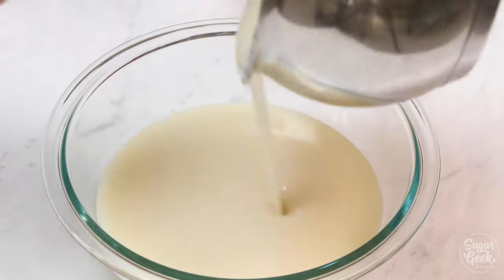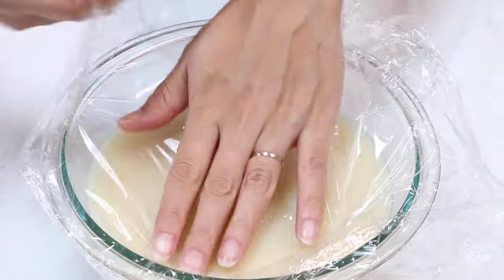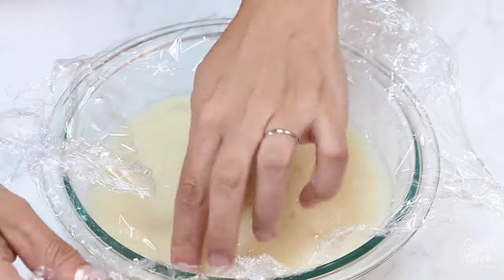We're just going to pour this into a bowl and have the plastic wrap touch the surface so that you don't get a weird skin on top of it as it cools.